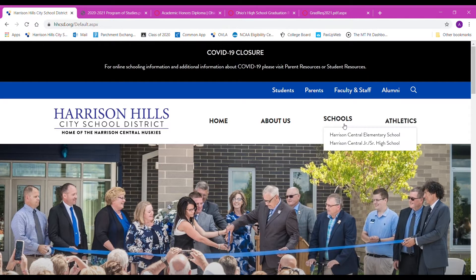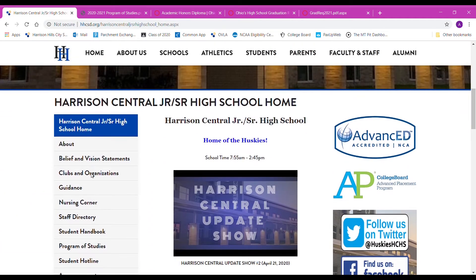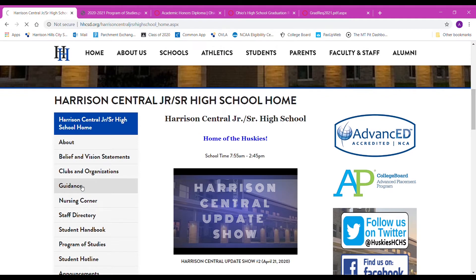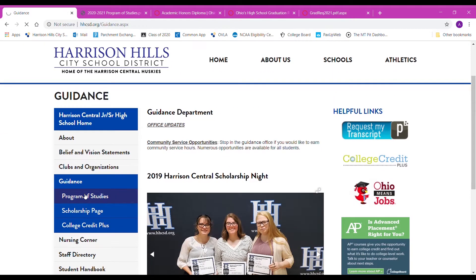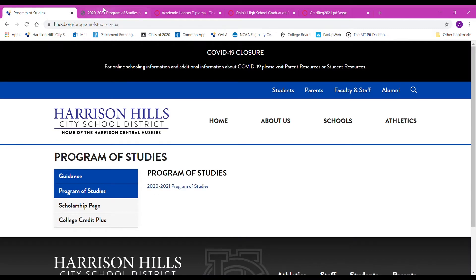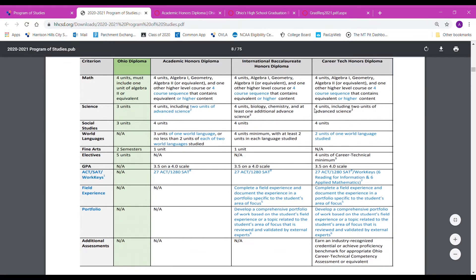If you want to follow along, go ahead and choose underneath schools Harrison Central Junior Senior High School, then scroll down on the left hand side, go to guidance, and underneath guidance go to the program of studies. Once you open up your program of studies, this is something we will go through while we're doing all of our scheduling.